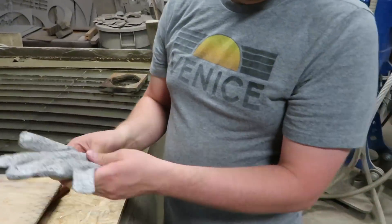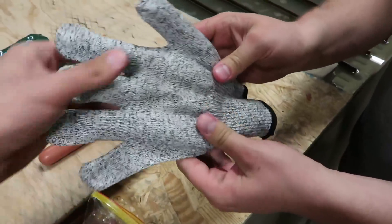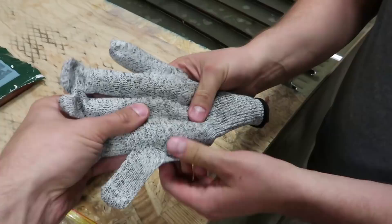Believe it or not, this isn't the weirdest thing I've done today. You got it all in? I got the sausage as far in there as I could get it. Those fingers are about an inch long and you're missing a pinky. You just work with what you got.